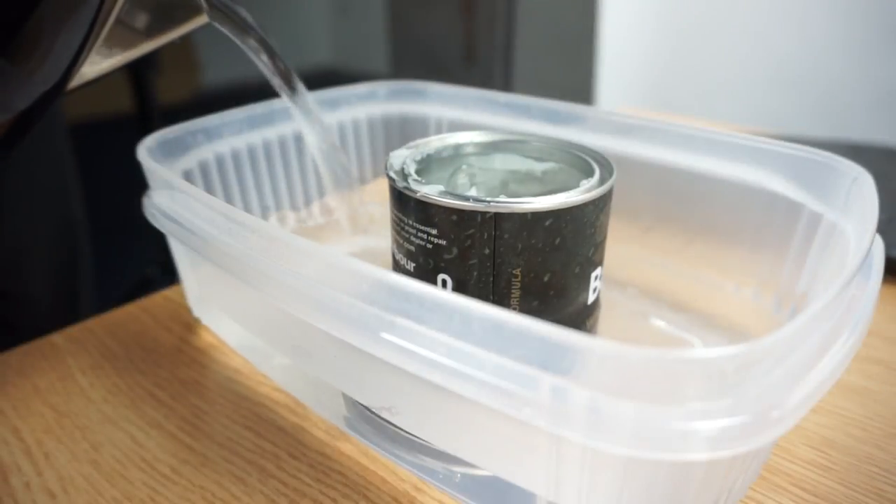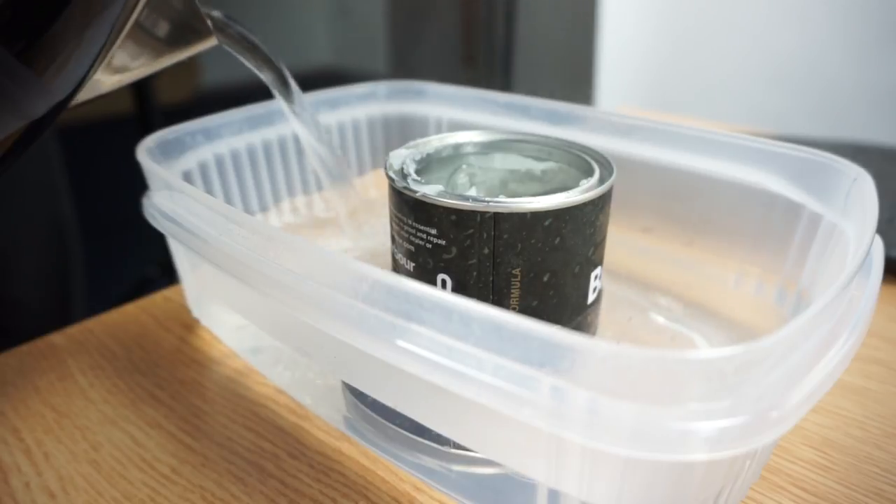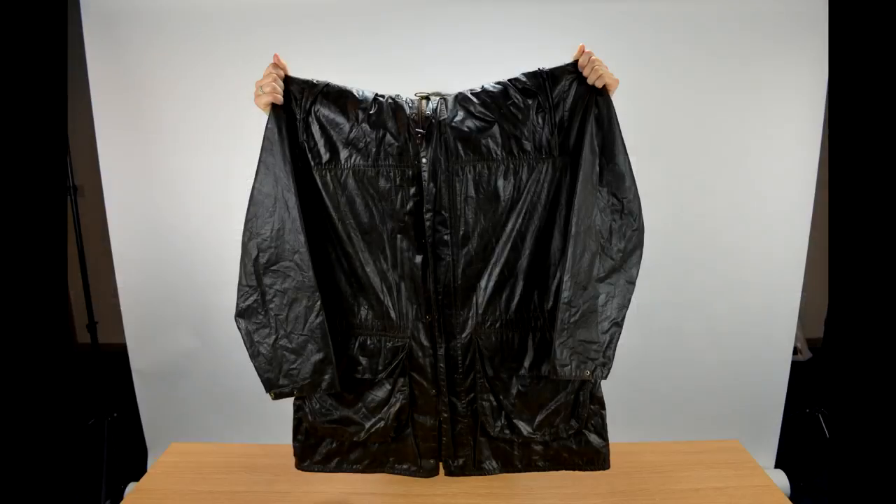Ensure your water is still hot. If not, don't be afraid to replace it. Wipe any excess wax from the surface of the jacket. This prevents any visual difference once it is dried.